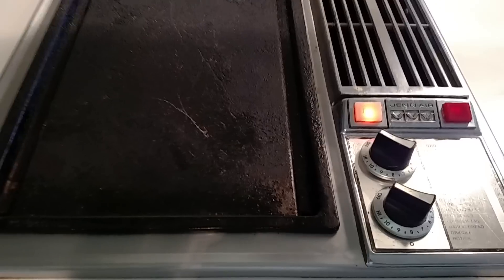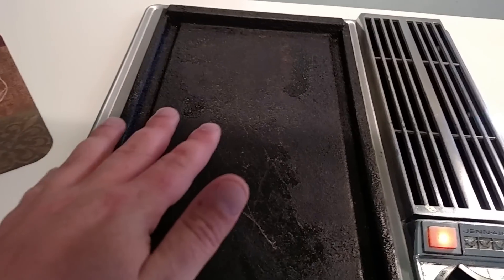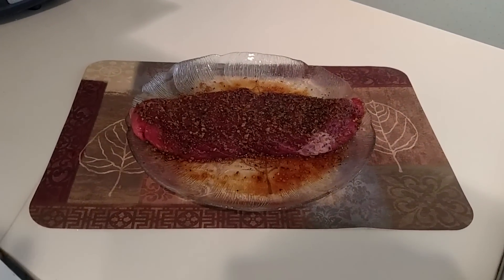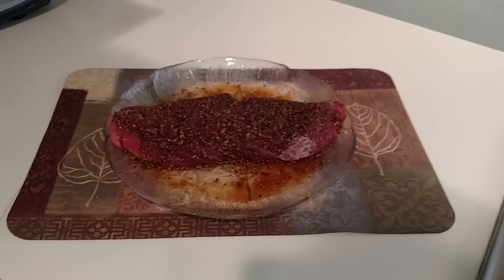I have my grill prepared on medium high heat. You want to make sure you apply this right onto a pretty hot skillet. We're going to go two to three minutes on each side, and then we're going to cover it.